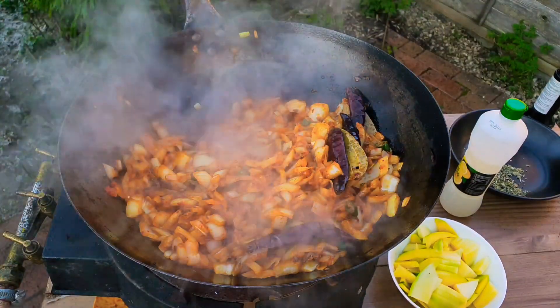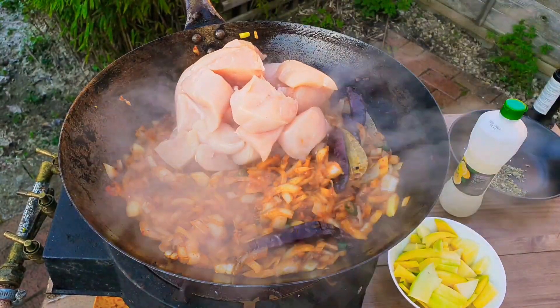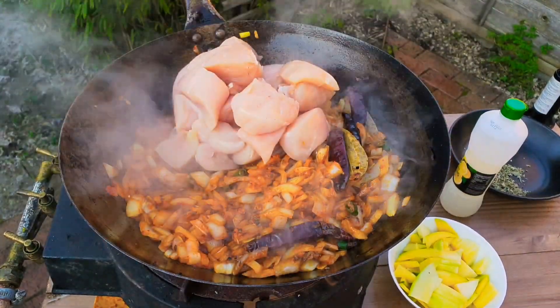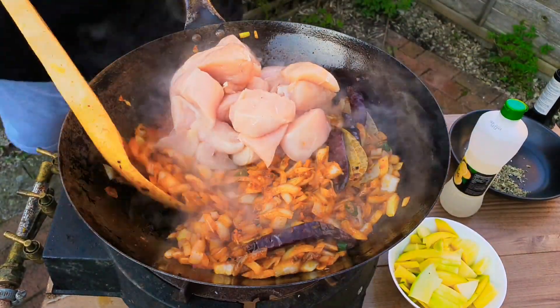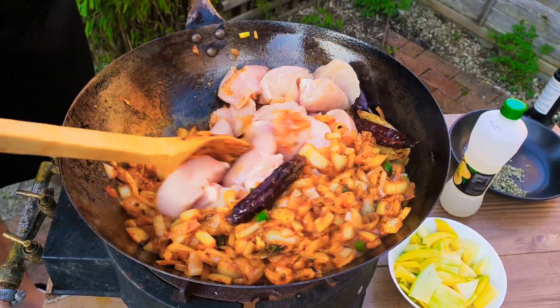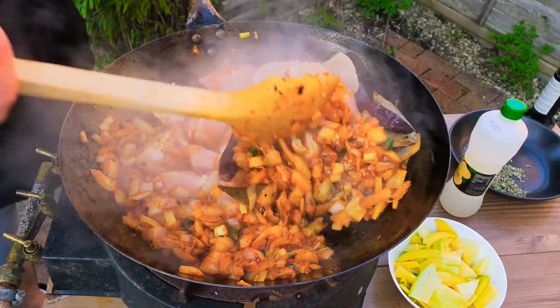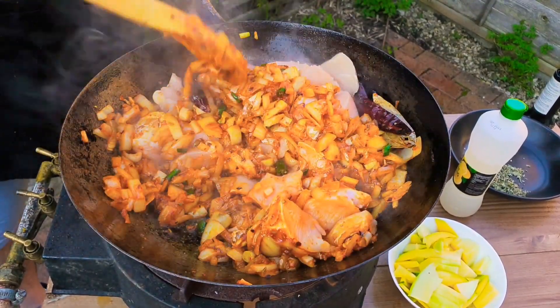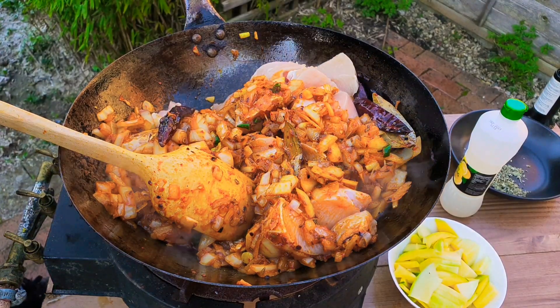We've just got the onions softened. Next in with the chicken — it's a kilo of chicken and definitely needs to be cooked right through. By the time the chicken is cooked right through, those onions will be beautifully caramelised. Nice aroma there. We'll come back in about 10 minutes.